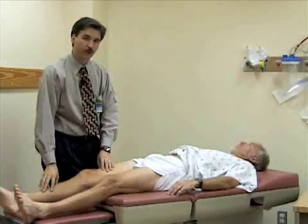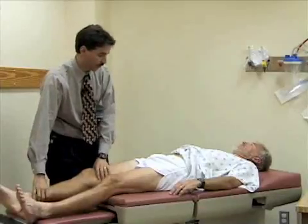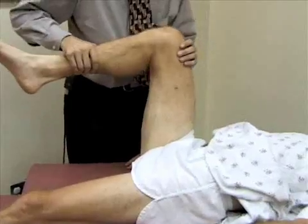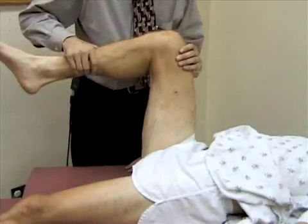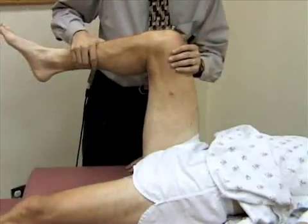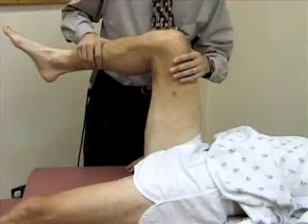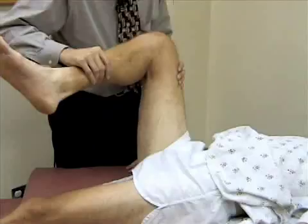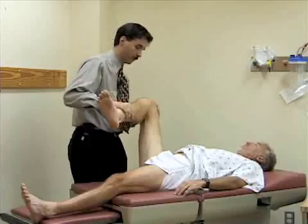Now we're going to check for internal and external rotation. I'm going to bend his hip and knee to about 90 degrees. When you internally rotate the leg — paradoxically — the foot goes to the outside. And when you externally rotate the hip, the foot goes to the inside. Any soreness or pain there? Good.